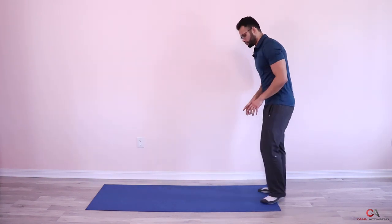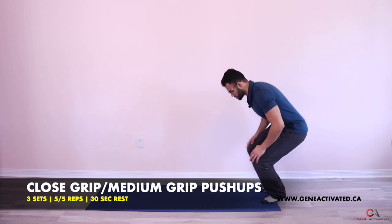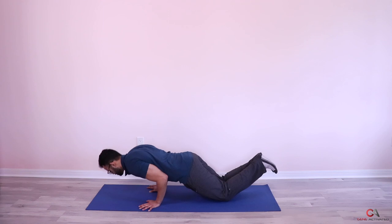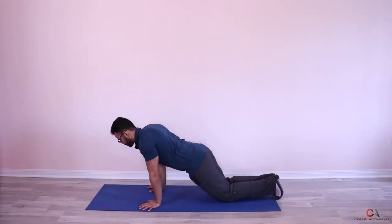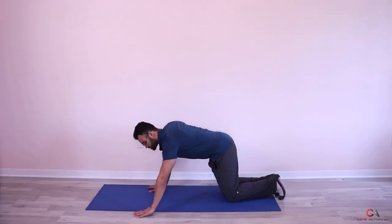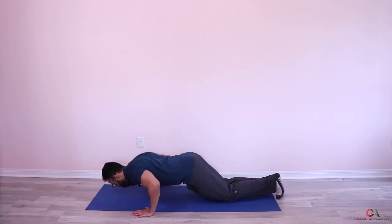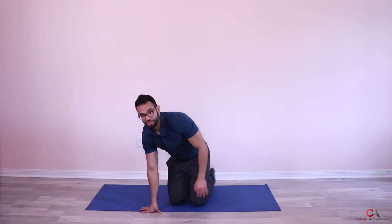So first five: closed grip — hands like this, elbows tucked in. Then the next five: regular push-ups, hands back out. Ready? Keep the hands close, turn them inside, elbows tucked in — go down, push — one, two, three, breathe — four, five. First five are done. Now we're going to keep our hands outside the mat — wider grip push-ups — down, one, two, three, four, five. Beautiful guys! You'll notice that going wider is a little bit easier, which is why I put it at the end since you'll be a bit tired from the first five.